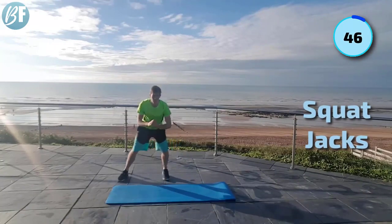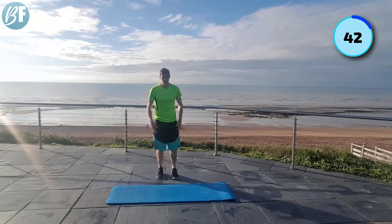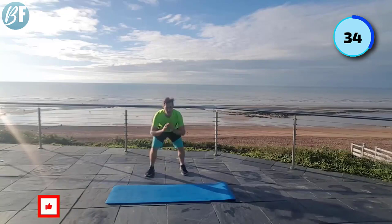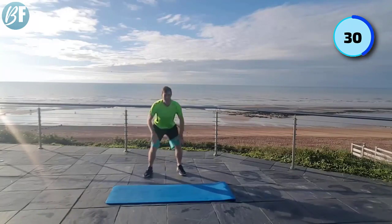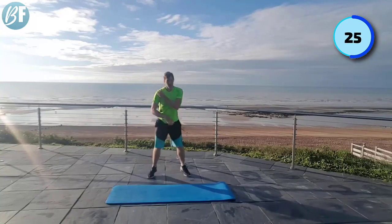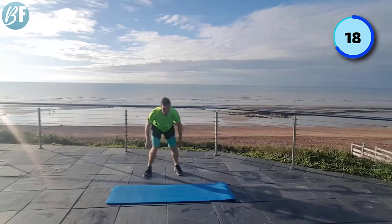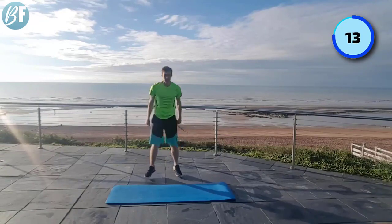Squat jacks — here's the option: step and squat, or otherwise let's go for it. Not long left for this workout. Get those legs working, keep that heart rate high. Throw those arms back, get a spring in your step. Drop down low. We're getting tired now — got to keep pushing.